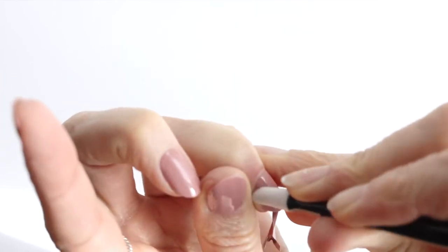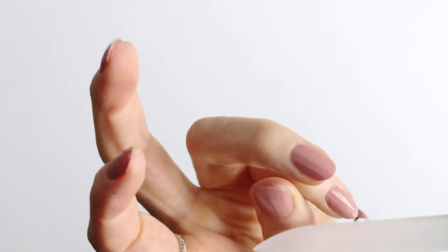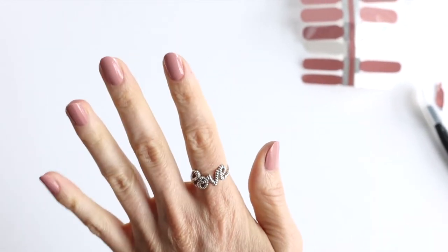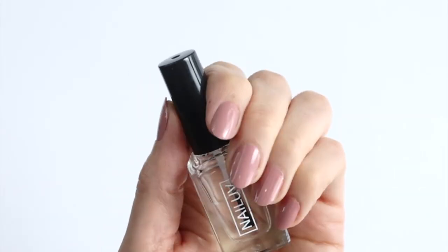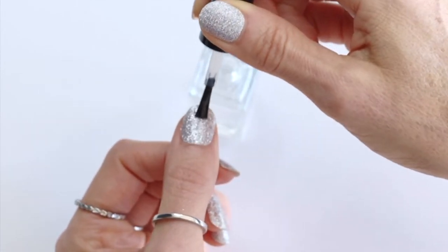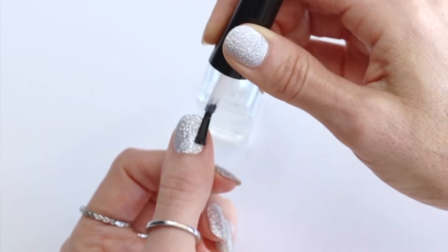Once you're done, just repeat the process for all your nails. And there you have it — an effortless manicure in minutes. The last thing you want to do is seal your nails with a clear coat to pump up that gloss, protect them and make them last longer.